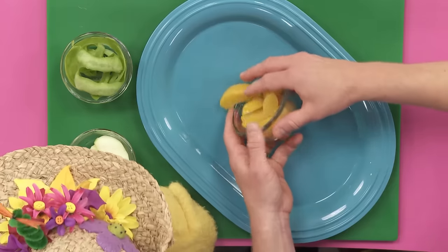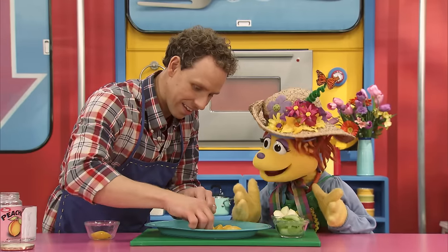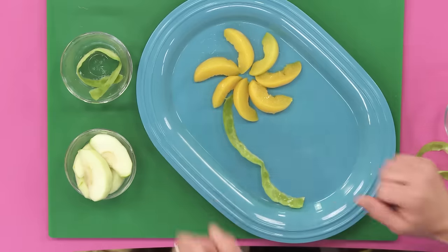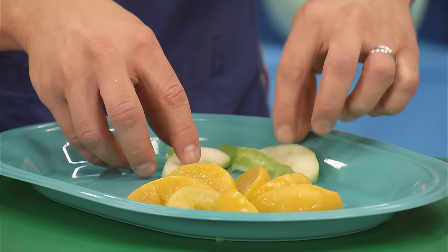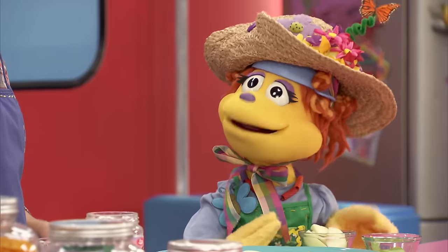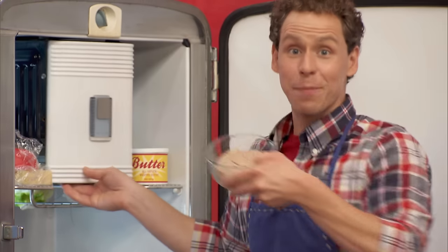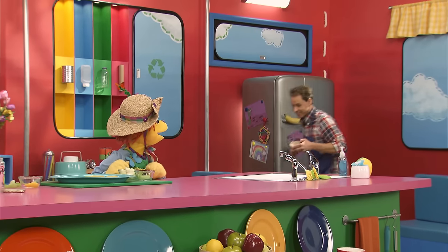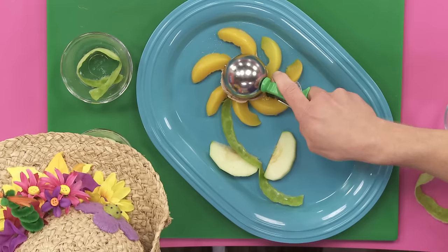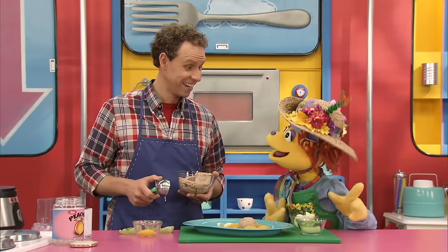We can use these peach slices for the petals, so we're going to arrange them in a pinwheel shape. But Shawn, it needs a stem! You're right — we can use these apple peelings right here. And now for some apple wedges for our leaves. Shawn, it looks beautiful and delicious! There's one more part, Noodle — I've got a surprise. Our banana ice cream! It's got to go on top. I'll take a scoop. And there's our banana ice cream flower. Scrum-Noodle-ee-umptious!